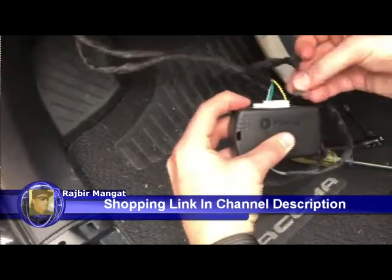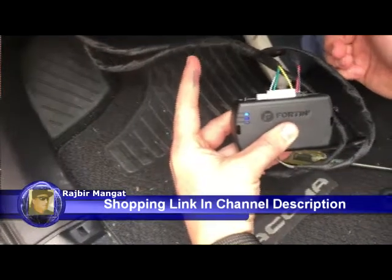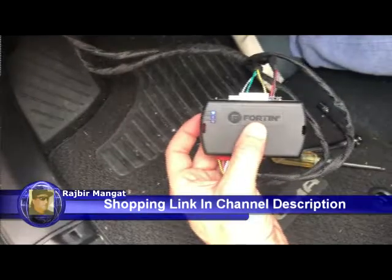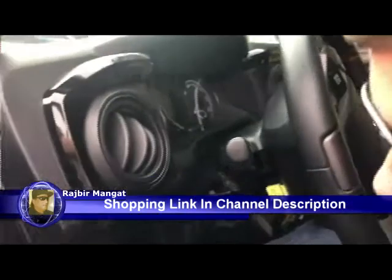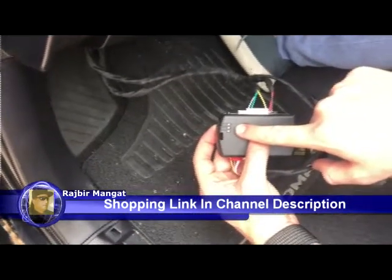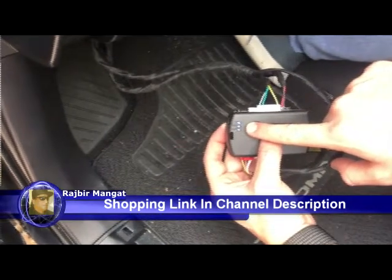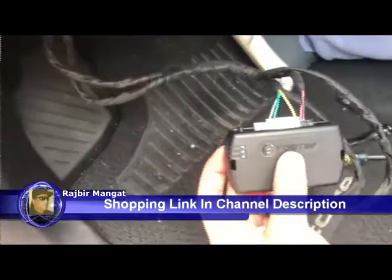You'll see that blue light come on and stay solid. Now we're in programming mode. Go ahead and press the ignition twice — two times — and the light will go out, then come back. Once the light flashes, go ahead and turn the engine off. The installation is now complete.